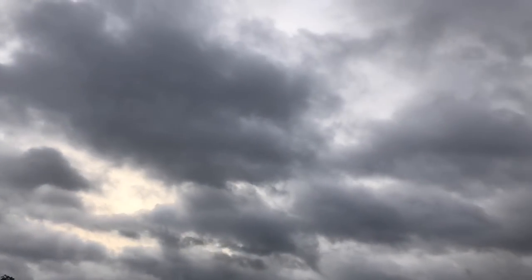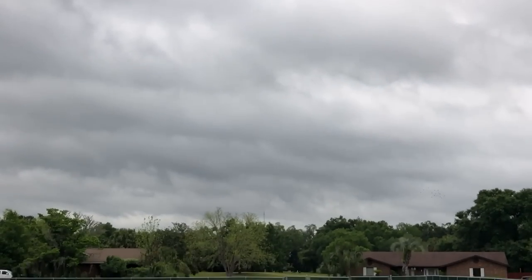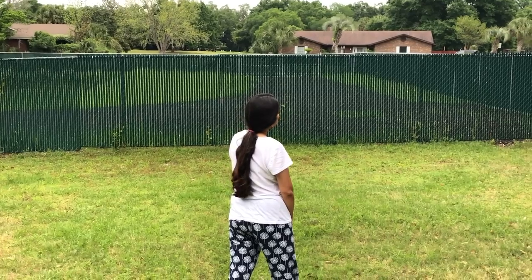If you have been following me for some time now, you might know that I am a big-time outdoor person. So I decided to host the party outside in my backyard. We all know how unpredictable the weather can be and I had to be prepared for that. Since that party week, it was mostly cloudy and rainy, but I was closely monitoring the weather — and luckily it turned out to be a bright sunny day.